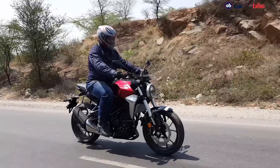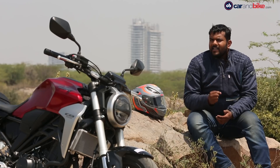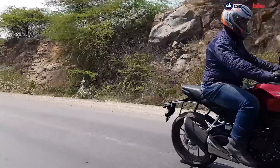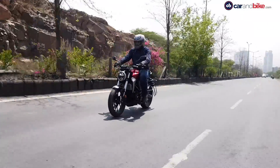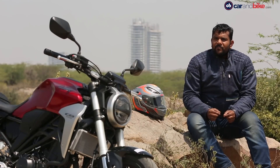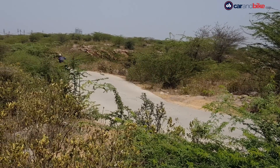We like how the bike pulls in lower revs, resulting in some seriously quick acceleration. The 286cc single-cylinder liquid-cooled engine, while it may not be the smoothest, definitely has a very likeable character. Even as you touch triple-digit speeds, there's plenty more performance to be extracted from the motorcycle and it doesn't feel out of breath. Its petite frame and compact dimensions make for a very nimble and agile handling motorcycle, and it loves to be thrown into corners.